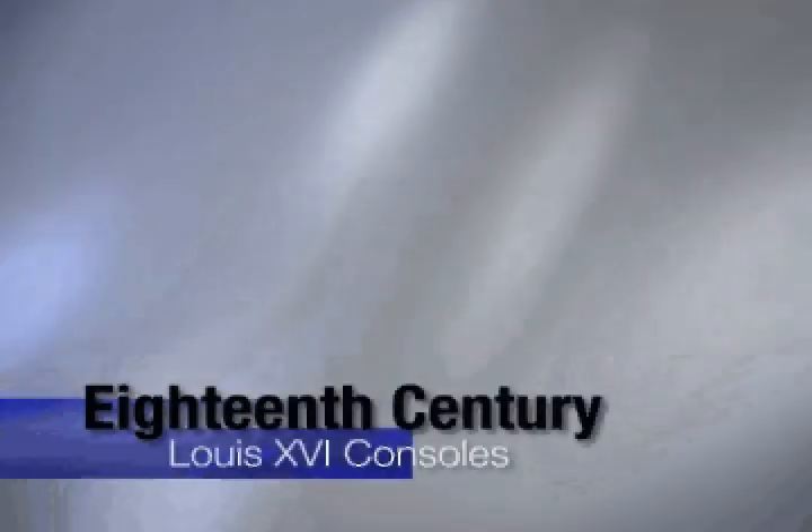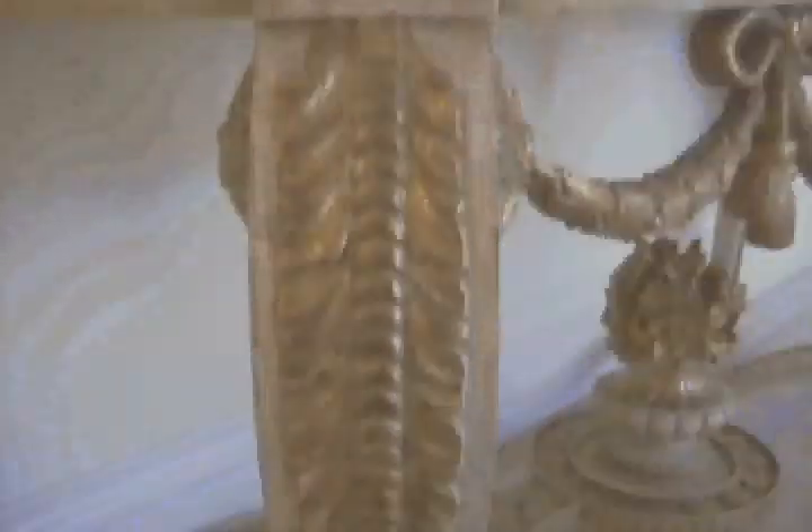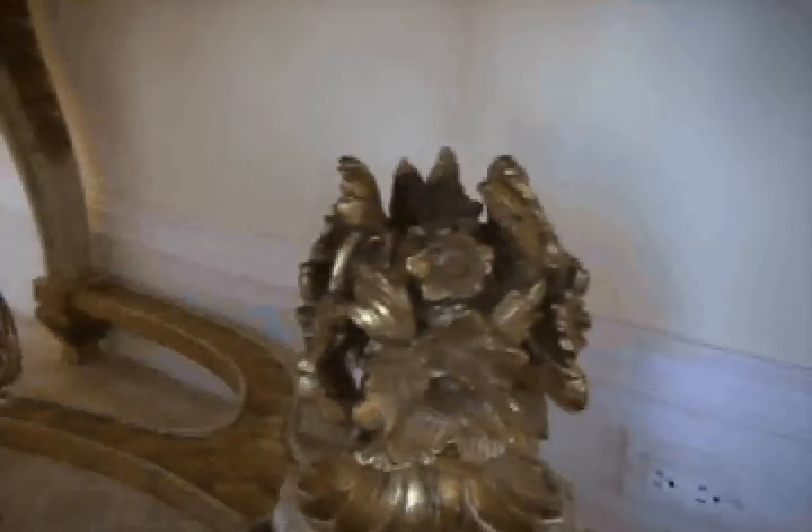It's a copy of an 18th century Louis XVI console, and the original was a lot smaller, so we had to scale everything differently to come up with this three-dimensional carving, which is quite difficult.